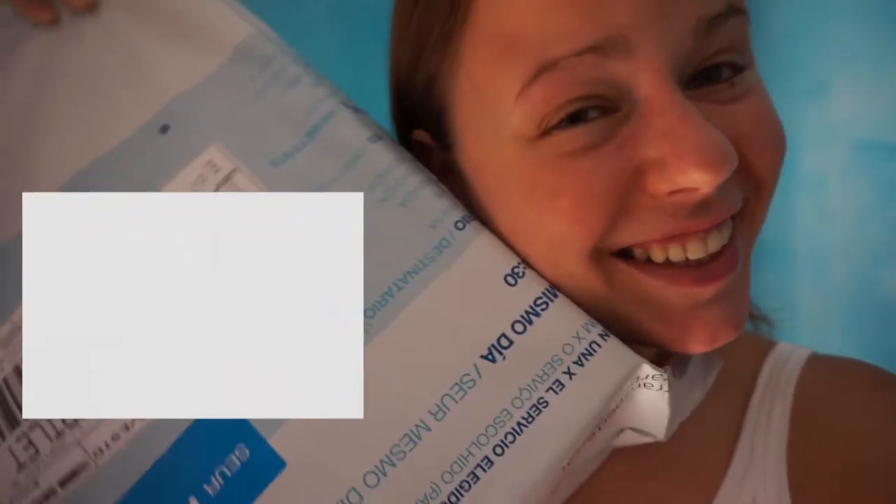Hi guys, after a year and almost a year and a half of not knitting, I finally got crochet hooks and some yarn. I'm getting ready and prepared for the course, and I'm so excited.